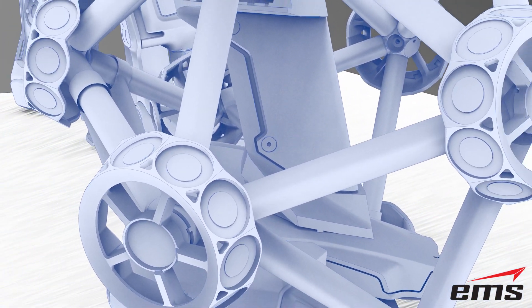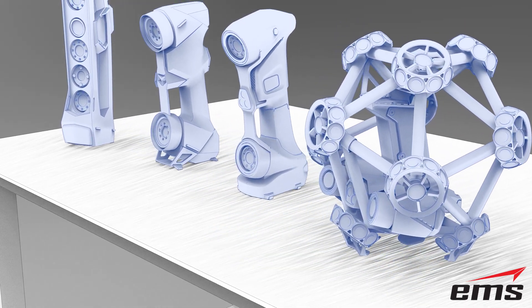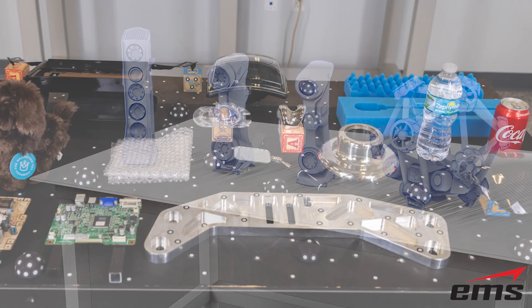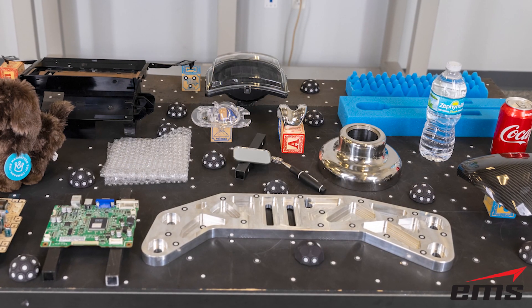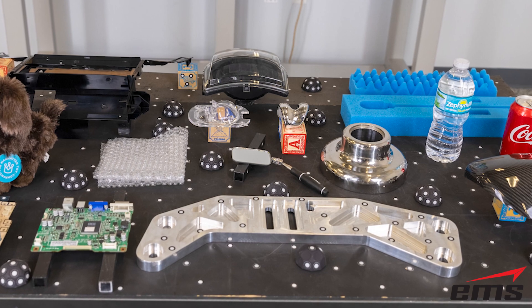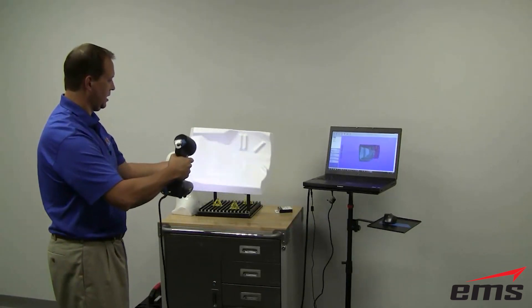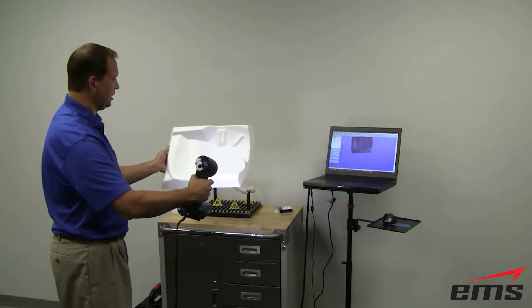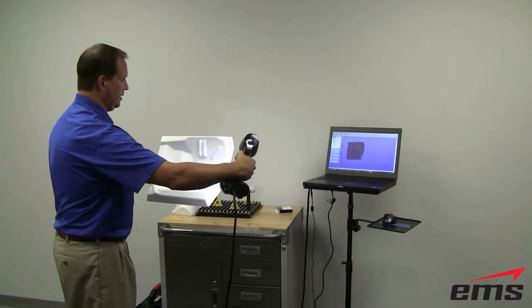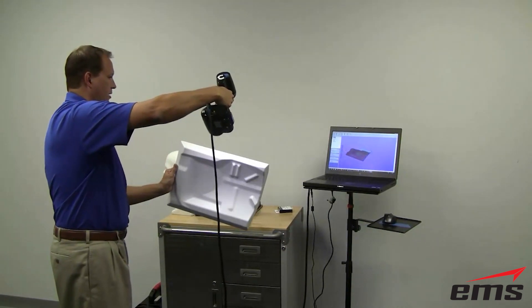For this test, we are going to see how Creaform's latest handheld 3D scanners will perform on a variety of surface types and finishes. We won't bother with the easy surface types you see in most 3D scanner demo videos — anyone can easily and quickly scan a flat white part or cheap plastic fake chrome part.